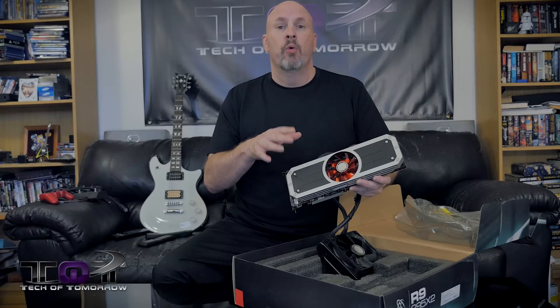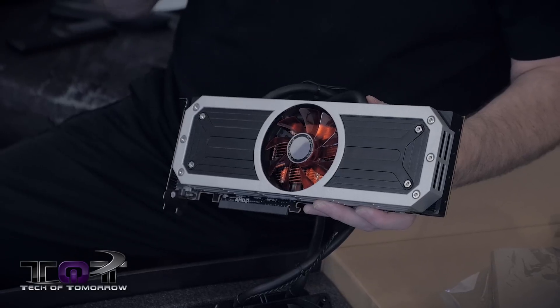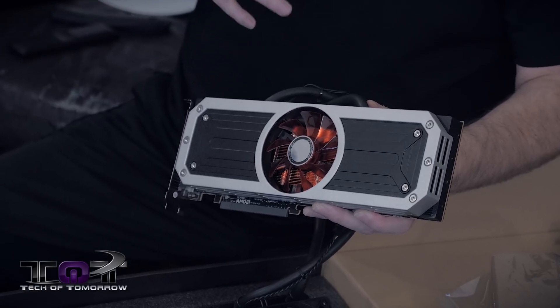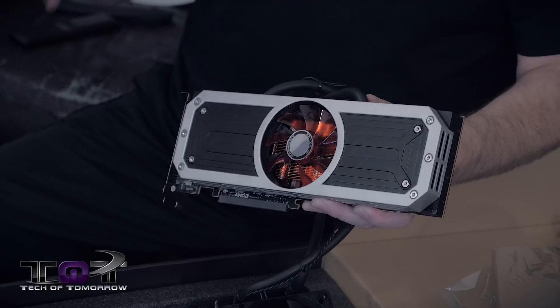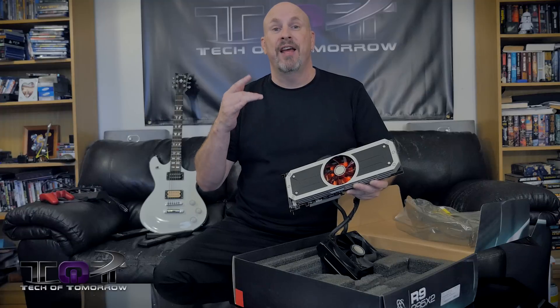We're going to be taking this card and putting two of these into the new X99 platform. Usually every build we do, we use Nvidia cards, but this time we're going to do something different and put a pair of these bad boys on the X99 platform and bring a system like that to the table.